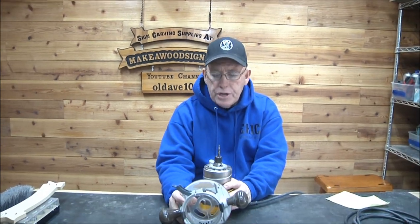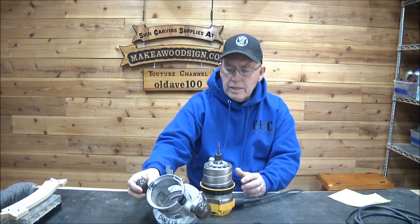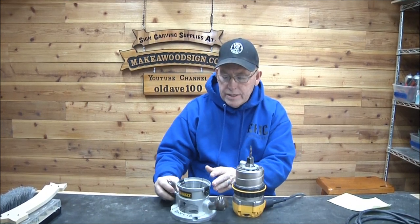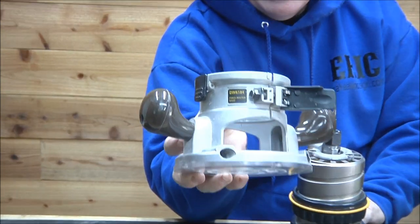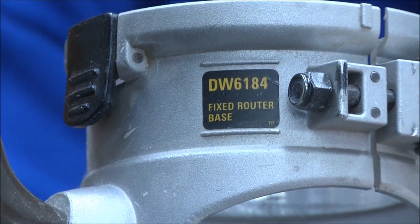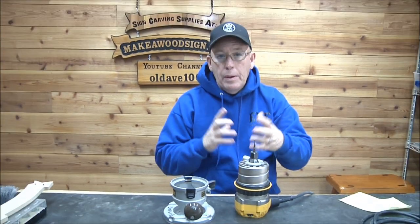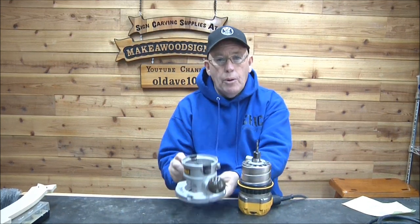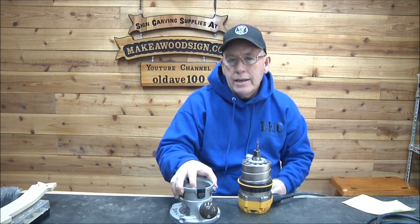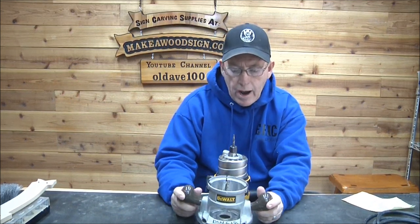This is a router I've used for years — it's the DW618. There's been some confusion sometimes on whether this is a 618, but if you look at the base plate itself you'll see it says 6184. That's the part number for the actual base. A lot of times people don't understand that the router motor has a part number but also the base has a part number, so if there's an extra number, one is the motor and one is the base.